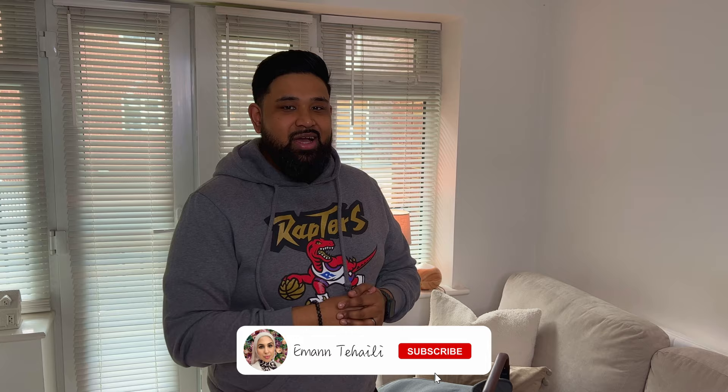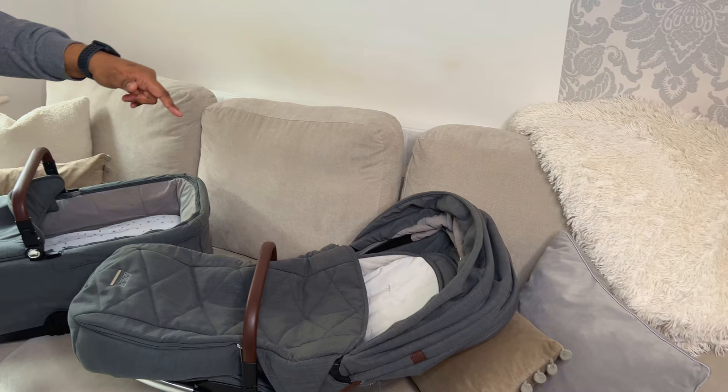Hi guys, this is Iman the tech guy here, welcome back to Iman Taheili's channel. Today I'll be showing you guys how to remove the hood from the Strada pushchair or stroller to the carry cot. This is the most requested video Iman Taheili has ever had, and she's behind the camera helping me out today. So let's go ahead and show you guys how to change or remove the hood.